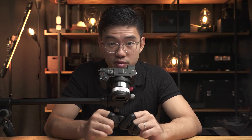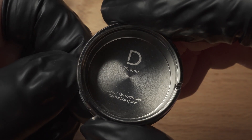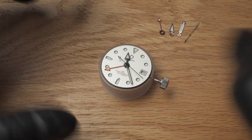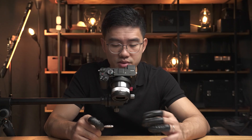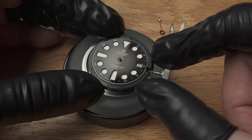Now let's secure the movement. There are a couple of ways to do this. If you have one of these movement holders or our hand installation assisting tool, this should give you the best setup. But if you don't have access to these tools, the case back of the watch itself along with the movement holder should give you very good support.